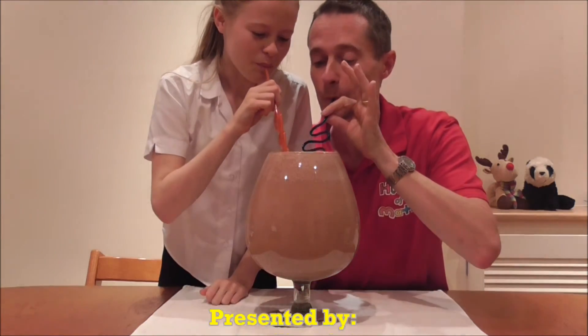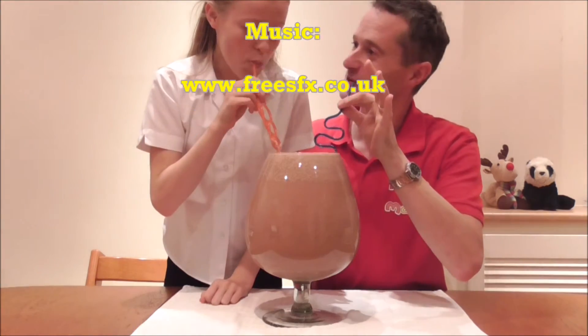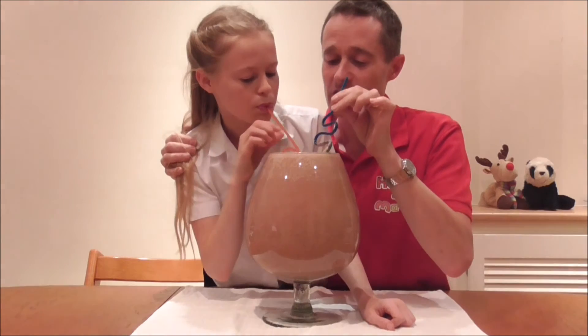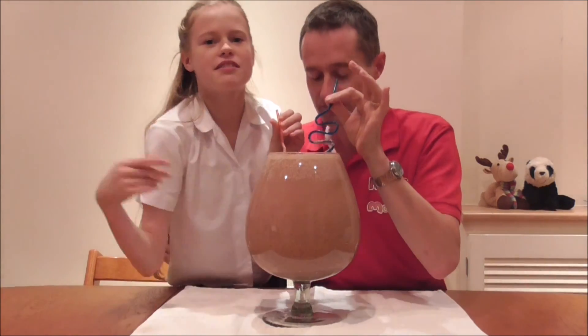Thanks for watching. That's not as bad as I thought, and it's delicious. Do you think we can drink it all? Six litres, yummy. Boomer, come help us.